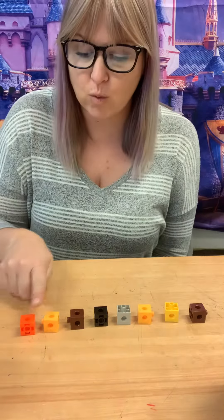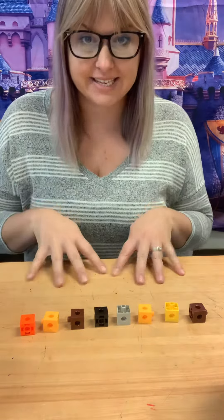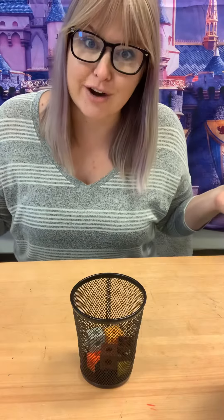I'm gonna count them again — one, two, three, four, five, six, seven, eight. That's eight. And I'm gonna put them back in, and that's my estimation jar for the day.